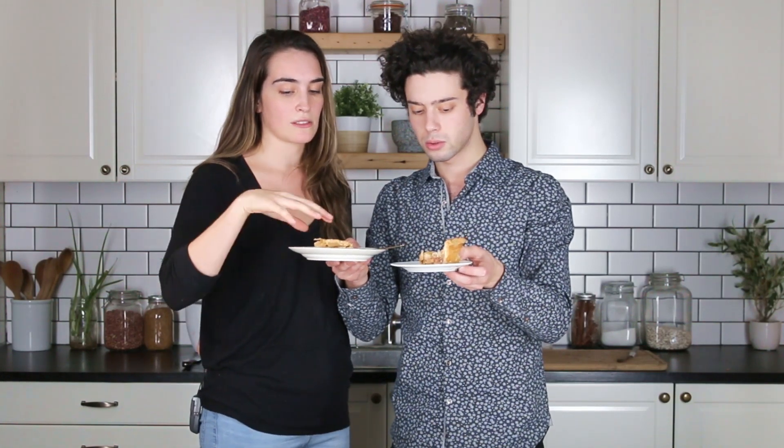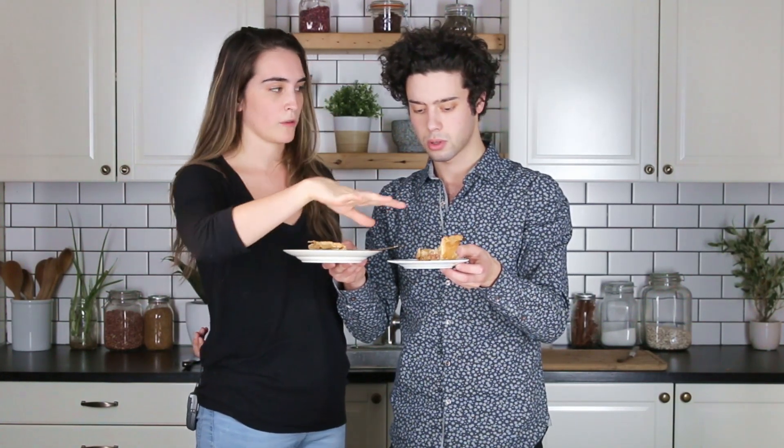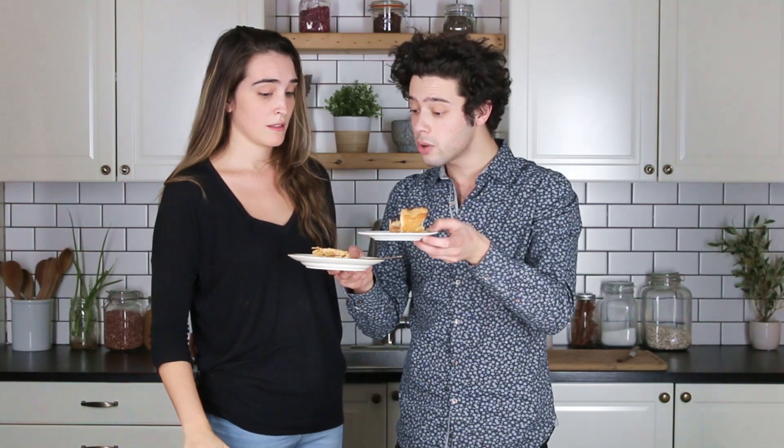They're the same recipe but one has all local ingredients and the other one is all store-bought ingredients. Local ingredients — what's a local ingredient? All from the farmer's market at Union Square. This is fresh? Yeah, from today.